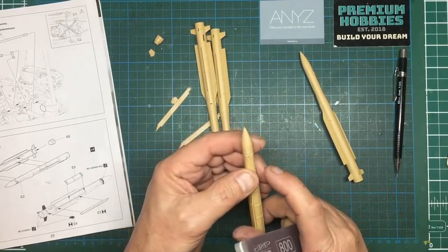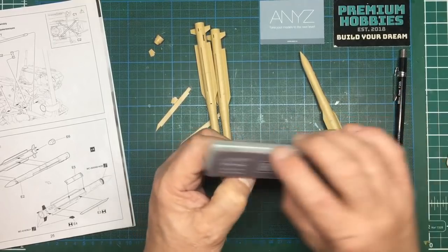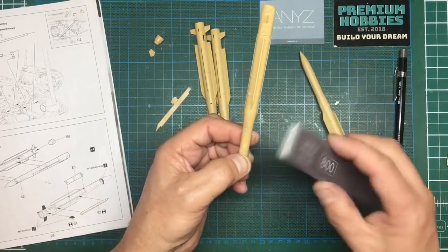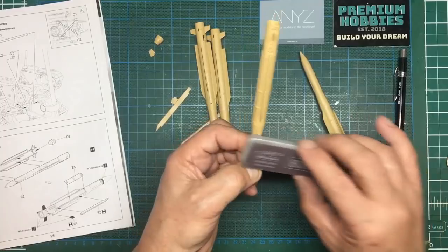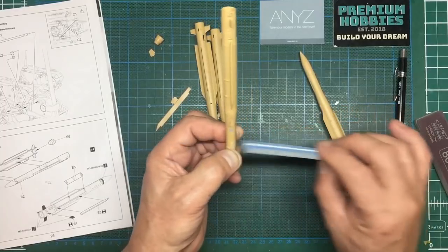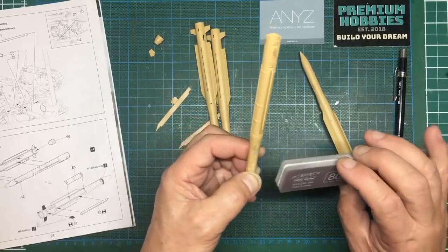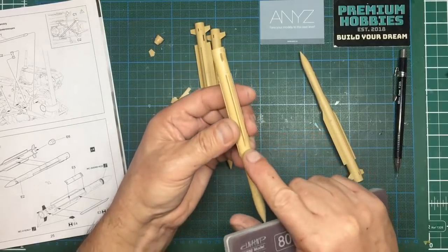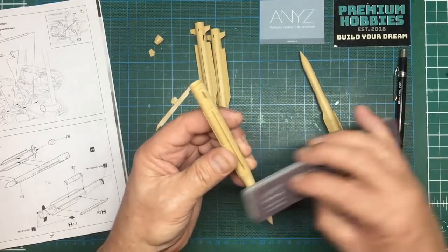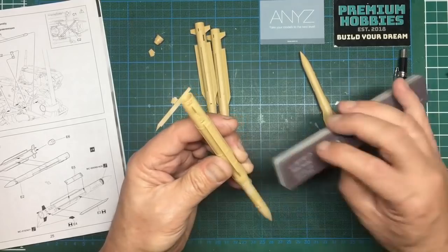We've got some detail here so I need to stay away from it. A good way is just put your thumb there and sand up to your thumb - you know you're not going to sand away that detail. You can do the same the other way around. This sponge is becoming a bit wide for this area, but if you need to get into a thin area you can use a Flory skinny sponge - they're very soft and pliable, brilliant for getting into tight areas.